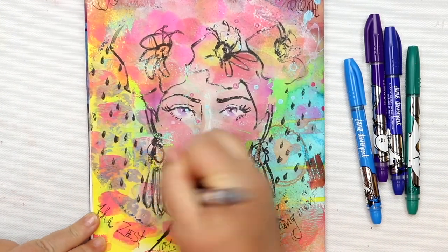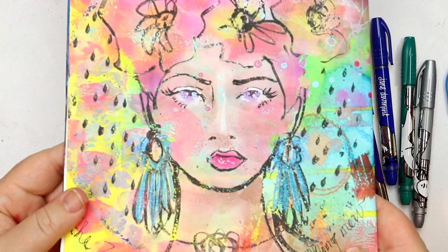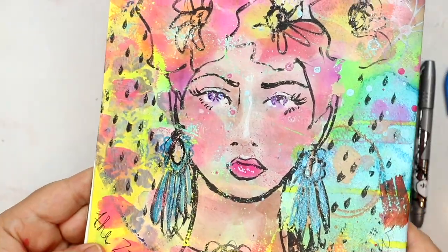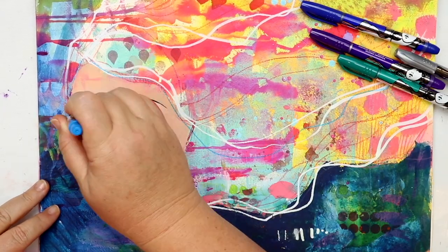For instance, in my art journal when I'm drawing faces I do often love to add jewellery and accessories, and the glitzy markers make them come alive. I also like to add a little bit of sparkle into the eyes sometimes and a little onto the lips.